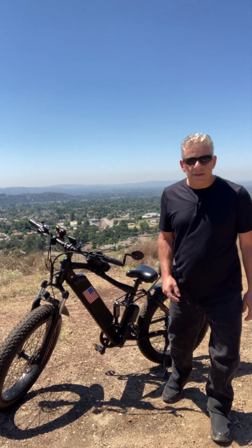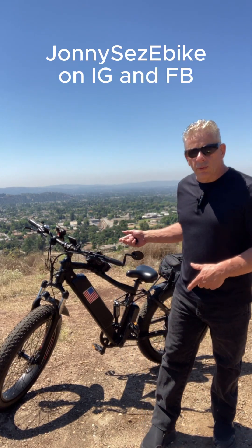Hey, Jersey John here with the Johnny Says E-Bike channel, and I wanted to share with you the results of my 1,000-watt Bafang motor conversion on my B-Cool Adventure.